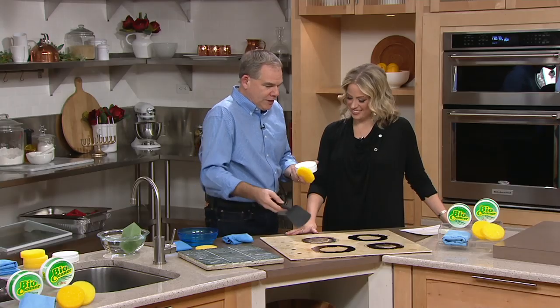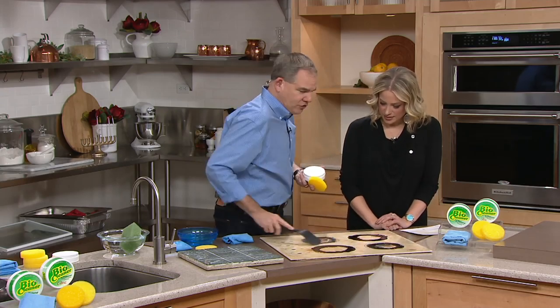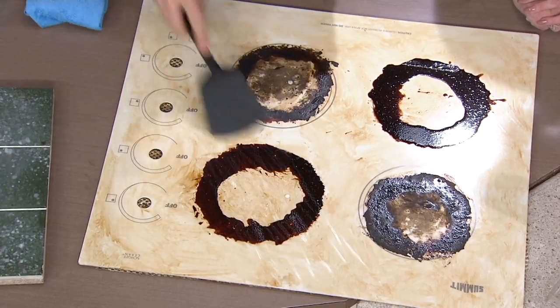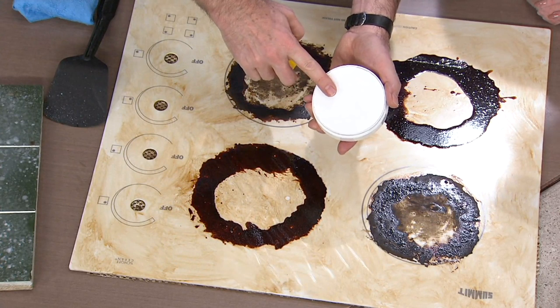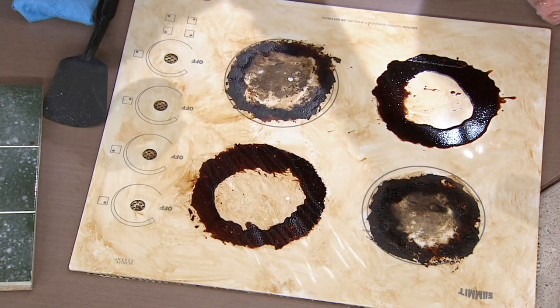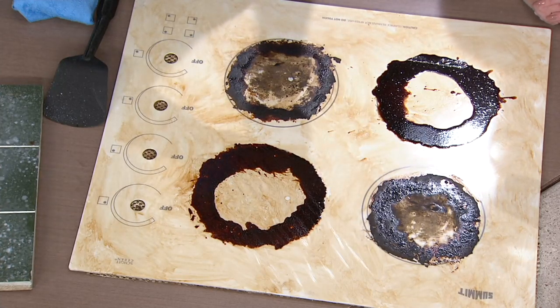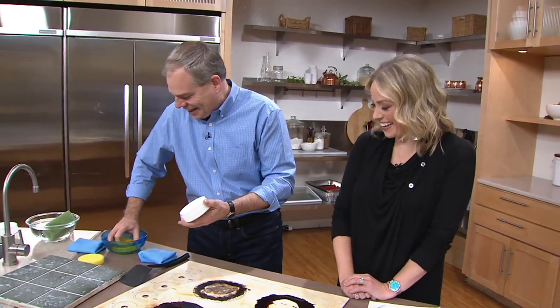A great way to demonstrate that is on a glass stovetop, which is particularly prone to scratching. I'm rubbing this over here to show you it is truly burned on. This is how you use it — you get an applicator sponge with each of the tubs. And the new scent — you want to smell this? This is the new French rose. Wow, that's beautiful, right? It's not overwhelming, it just smells really good.